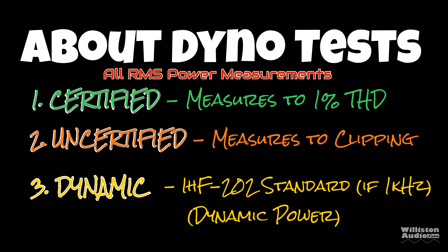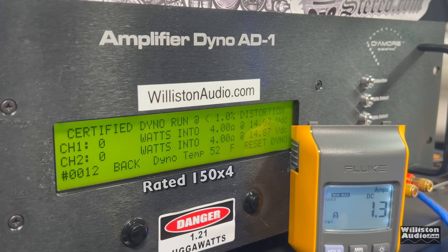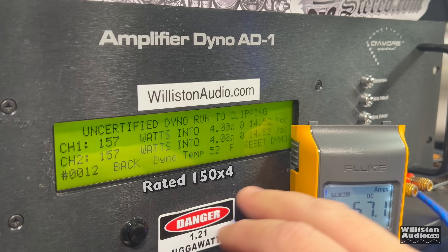First up: four ohms, four channel, rated 150 watts by four at 14.4 volts. We're using the one kilohertz tone and measuring two channels — the other two channels are on four-ohm resistors. We got 157 watts at 14.52 volts. We're just a little bit over on voltage, but it appears this amplifier is rated accurately. Uncertified up to the clipping point: again one kilohertz, and we get exactly the same — 157 watts at 14.52. That's not unusual; we see that often for amps.